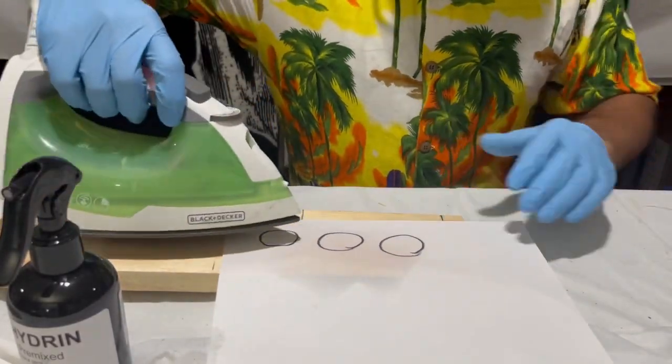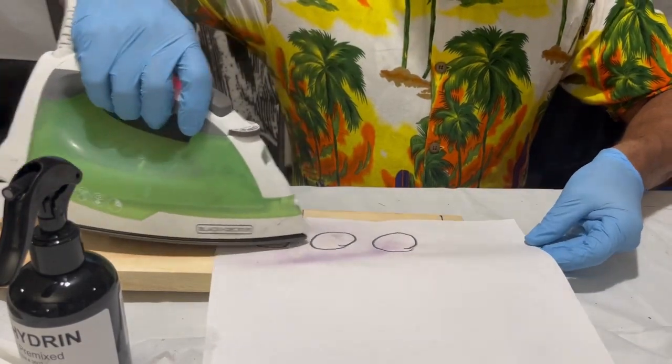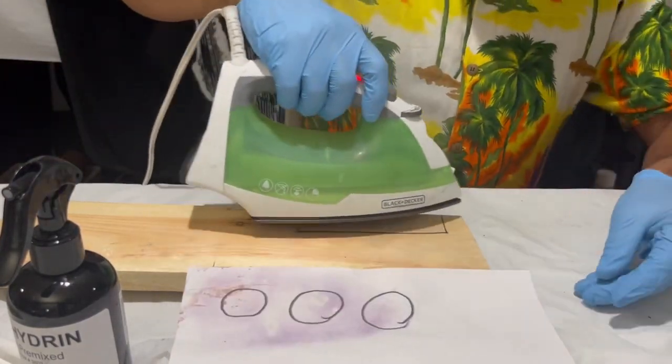I've waited two minutes. Now I'm going to use my iron to heat the fingerprints. The fingerprints are going to turn purple once they're heated. I'm not putting the iron directly onto the fingerprints — I'm letting the steam do the work.